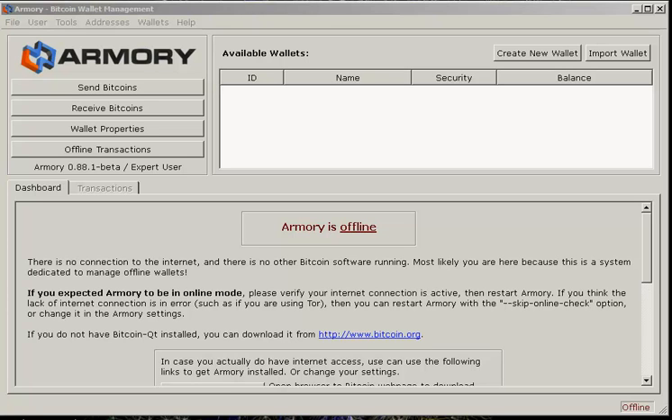Hey guys, so I'm here today to do a tutorial on how to set up an offline Bitcoin wallet using the Armory client. We have the Armory client up and running — this is in Windows right now, but you're going to want to do these steps in Linux, preferably a fresh install. Here you have the Armory client in offline mode, which does not require any internet connection, and you can still create a wallet even when you're not connected to the internet.